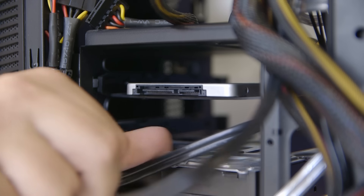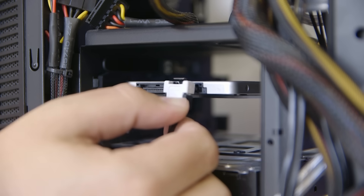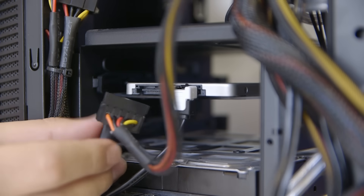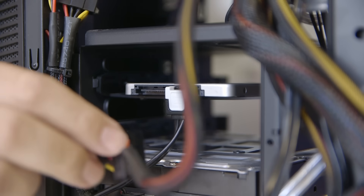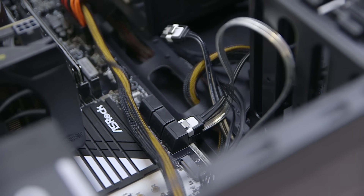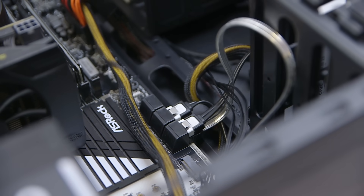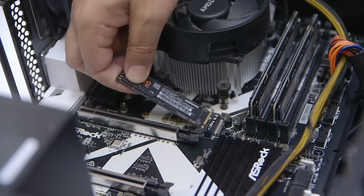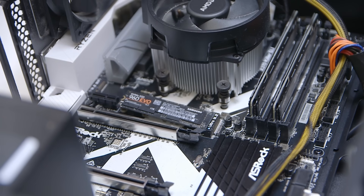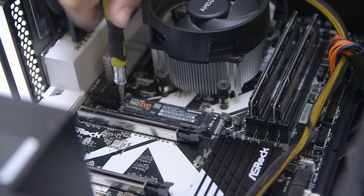Then you need to attach the separate SATA power and data cables - just drop the data cable in until it clicks, and do the same with a spare SATA power cable. Feed the data cable through your chassis and plug it into a spare SATA port on your motherboard. M.2 SSDs are even easier to install - you simply slide them into a spare socket on your motherboard and screw them into place. You may need a separate riser screw, but that will be in your spares or motherboard box.